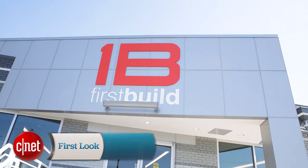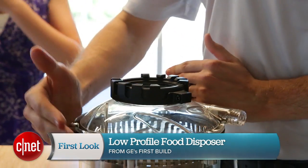Hi, I'm Megan Woolerton for CNET, here at the First Build Microfactory with the low-profile food disposer.